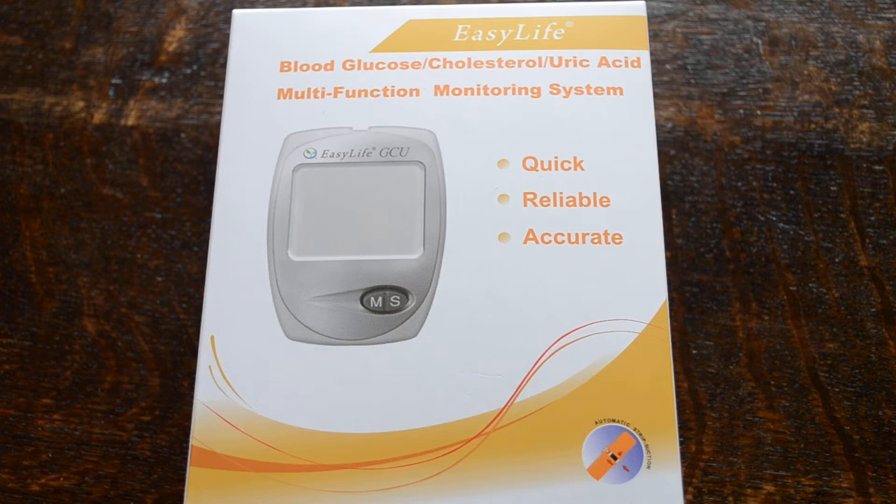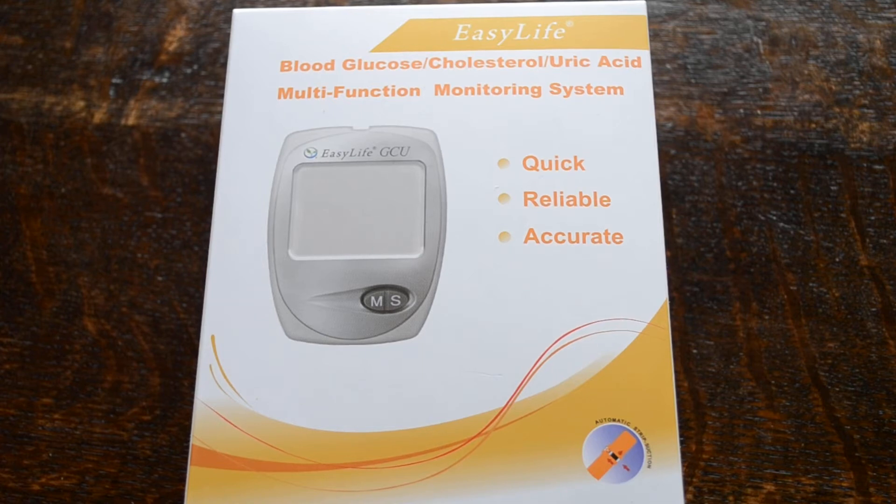Blood glucose is obviously extremely commonly tested for. Cholesterol has been available as a home test with a blood sample analysis for a number of years, but this meter system really does offer a breakthrough in the cost of doing a total cholesterol test. It also gives you a function for uric acid, which is new to the UK and hasn't been previously available as a home test. Uric acid is a chemical that causes gout, and it's very useful for patients that experience gout to be able to monitor their uric acid levels as a baseline and also to confirm the onset of episodes of clinical gout.